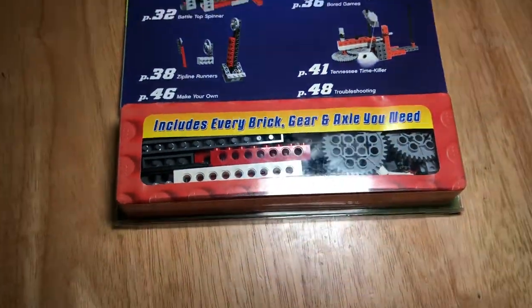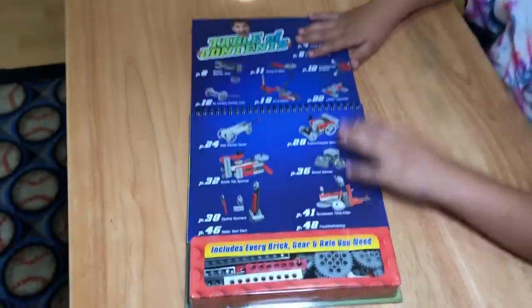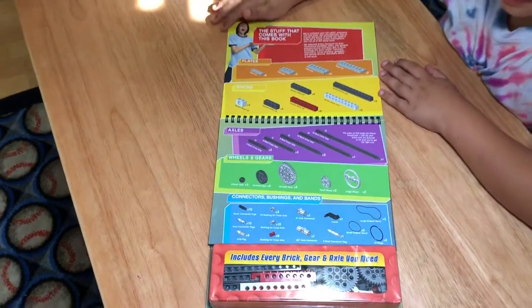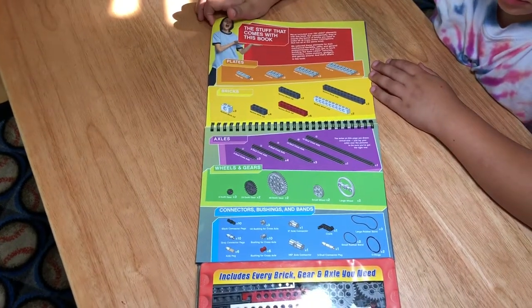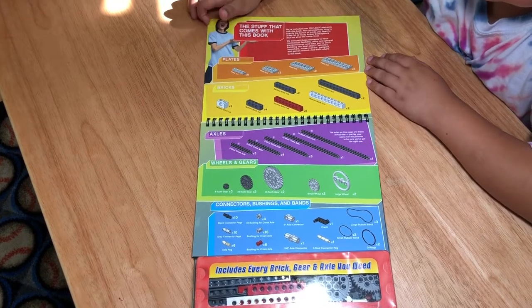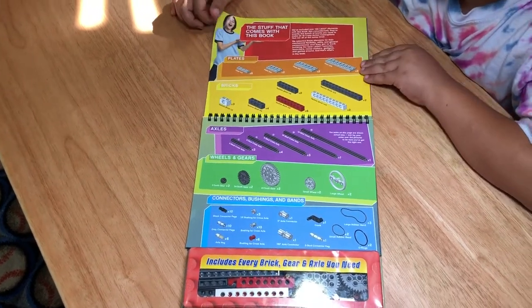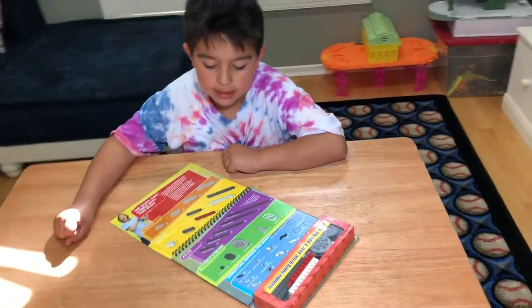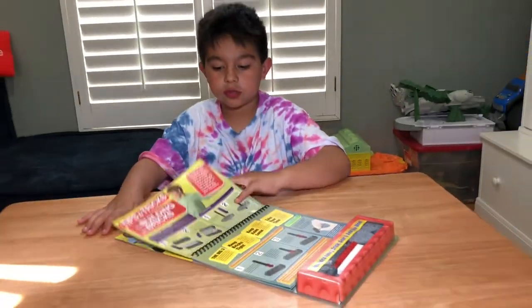So it has all the different parts right there. It has all the different gears and blocks, all made to kind of move and make these different little projects. Moveable little machines.